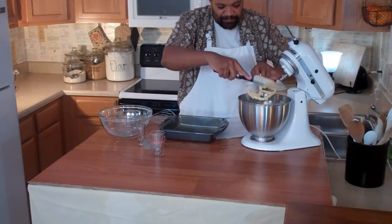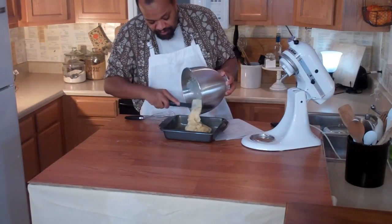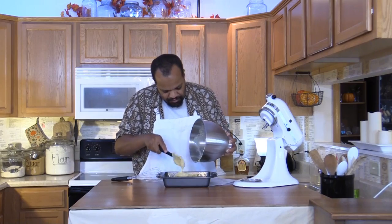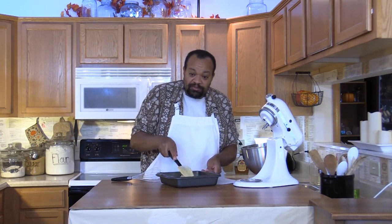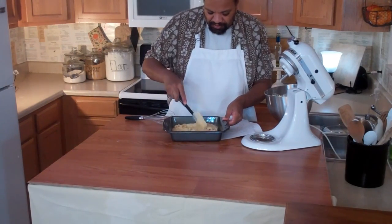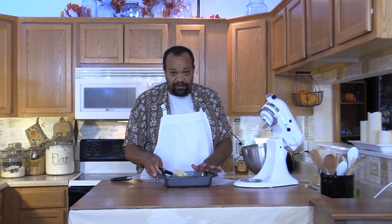I'm going to pour our batter into our greased pan — and I said 8x9, but it's actually an 8x8 baking pan. Spreading the batter out nice and evenly. At home, take more time with this — make sure it's a nice even layer. Then put it into your oven and bake it at 350 degrees until a cake tester placed into the center comes out clean.